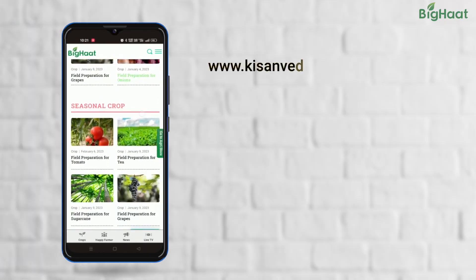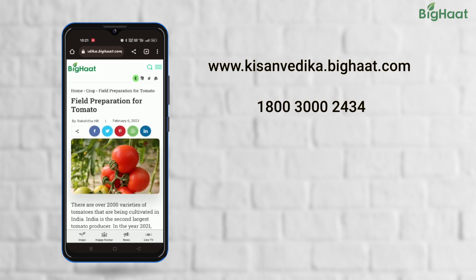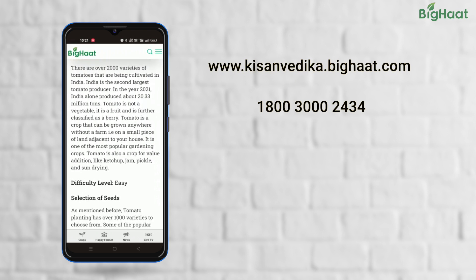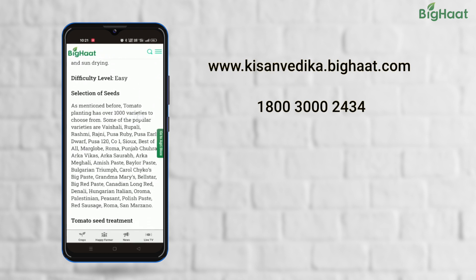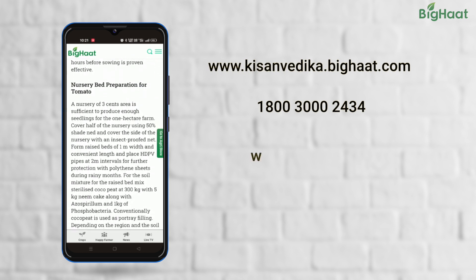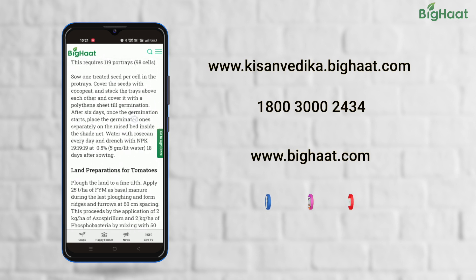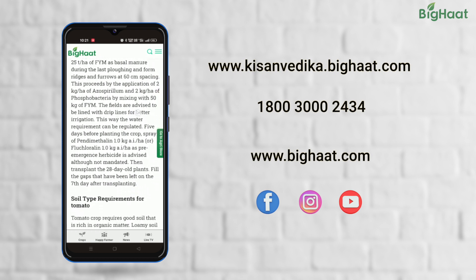Remember friends, getting rid of weeds is important to ensure a good harvest. Follow these steps to keep your tomato fields weed-free. For more such videos, visit Kisanvedika.BigHeart.com. If you have any queries, reach out to us on our toll-free number 1-800-300-2434. Our Agri expert will be happy to help you. For purchasing the products mentioned in the video, visit BigHeart.com. Do not forget to like, share and subscribe. Until next time, Happy Farming!